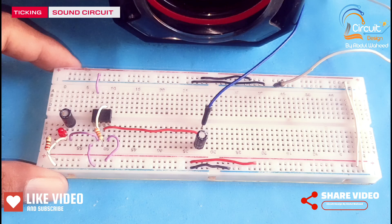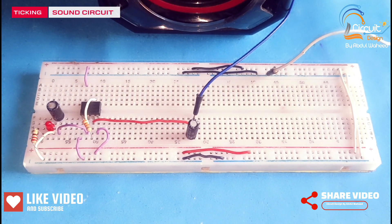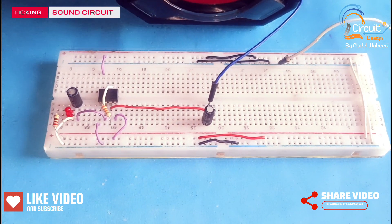Friends, you can see the circuit is completed. Now I will test this circuit by connecting the power supply to the breadboard.